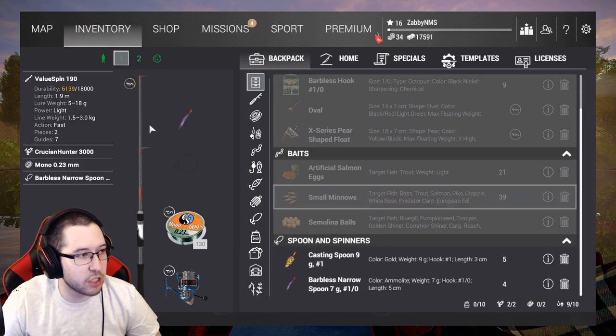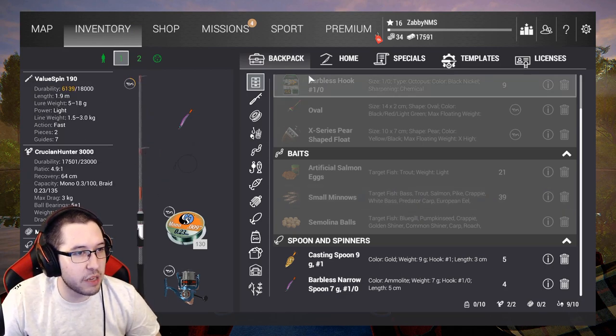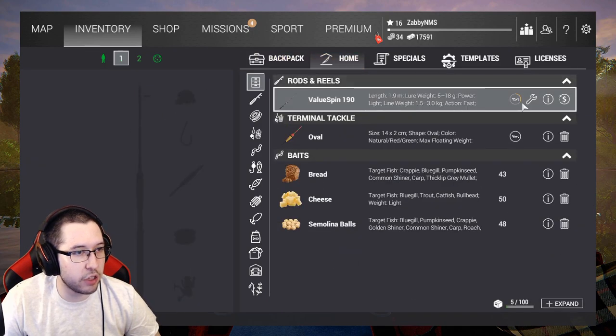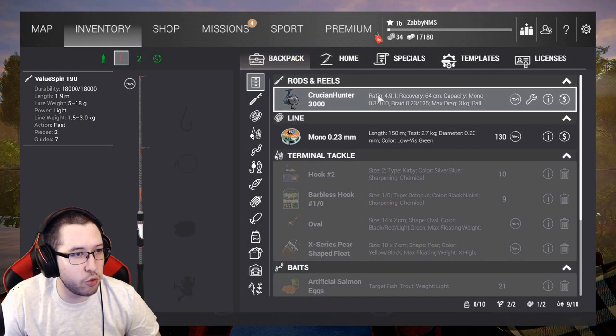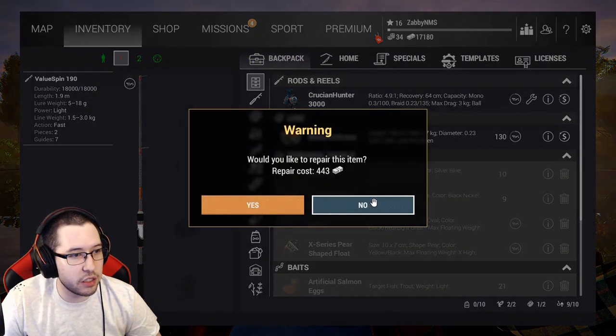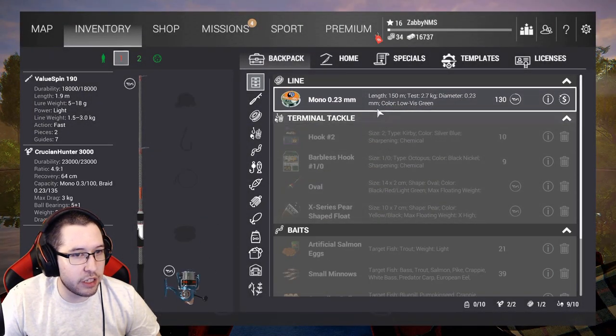We're going to have to go ahead and repair our Valou spin. Normally I wouldn't repair, but it is going to be a little cheaper to just repair it quick — 411 bucks to repair it, not too bad. Our reel is not terrible either, so we'll go ahead and repair that for now.